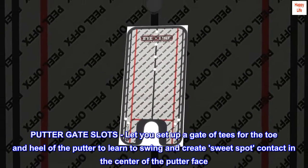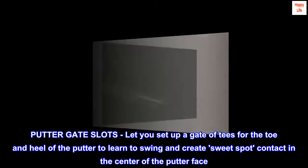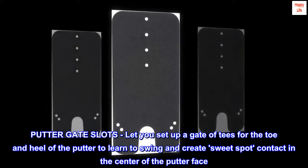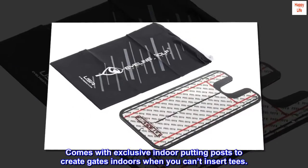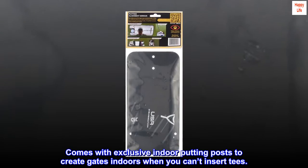Putter gate slots let you set up a gate of tees for the toe and heel of the putter to learn to swing and create sweet spot contact in the center of the putter face. Comes with exclusive indoor putting posts to create gates indoors when you can't insert tees.